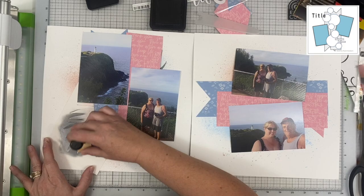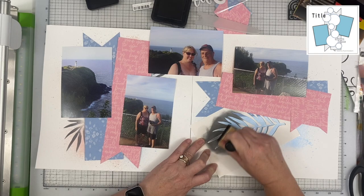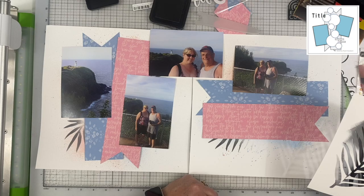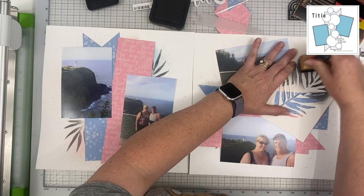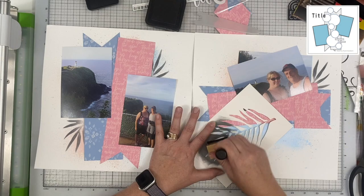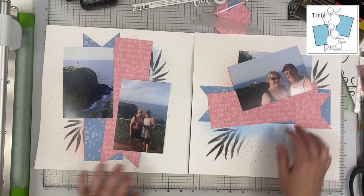I want to keep some black and white elements in this layout. In most of the layouts in my album they have this black and white element because there's a lot of black and white in the 5th and Monaco collection, and I want to mirror that. I want continuity throughout all of my album for this trip because it's getting its own album — I printed almost 400 photos — so I'm trying to add papers from all the collections and some elements you'll see repeatedly.